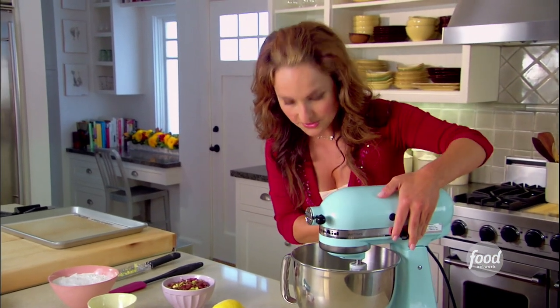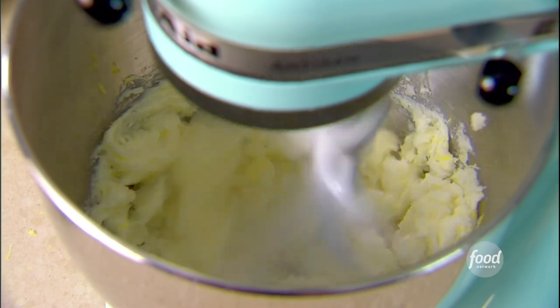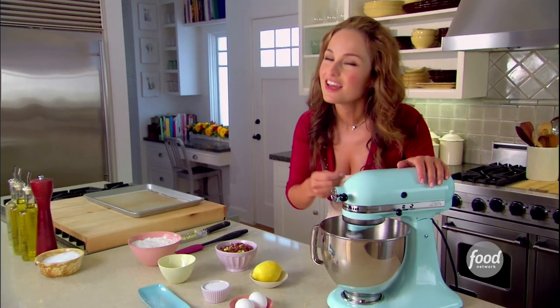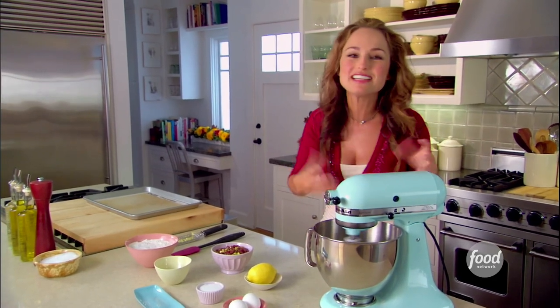Let's cream these together just until they're light and fluffy. You can do that on a high speed, and that way it creams the sugar into the butter, so that when you take a bite of those cookies, you can't actually taste the sugar — it's sort of all one bite. Every bit of sweetness, every bit of creaminess, it's all in one bite.